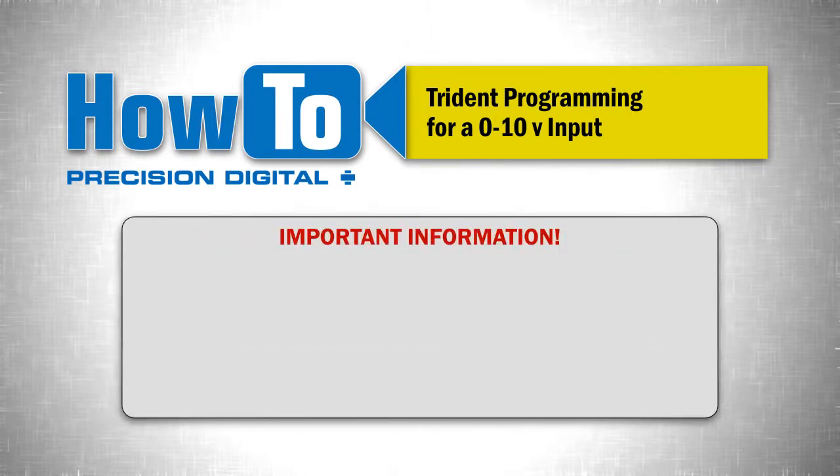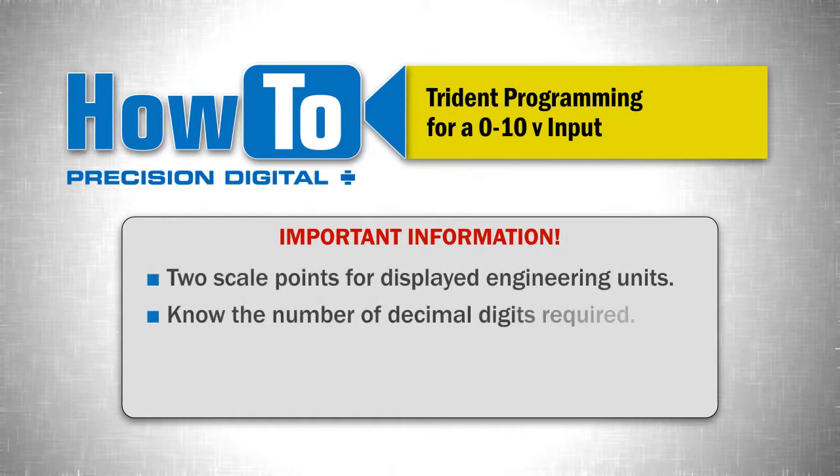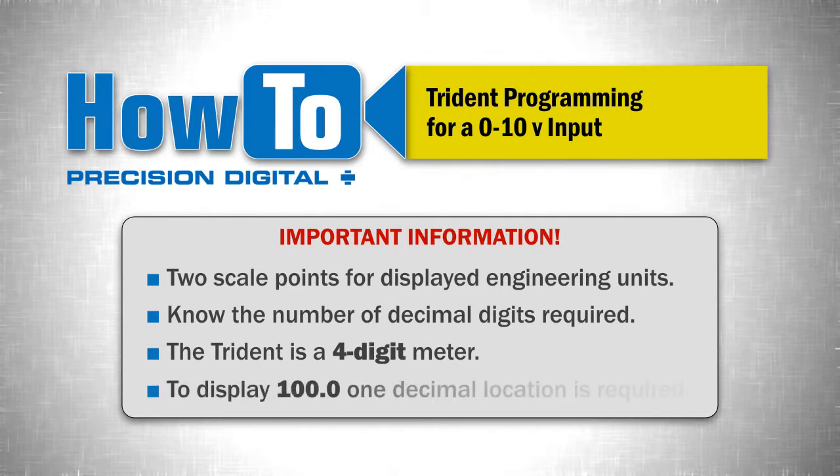To program the meter, have the following information ready. You will need two scale points for the displayed engineering units, and you should know the number of decimal digits required for the scaled engineering units, remembering that the Trident is a 4-digit meter. For example, to display 100.0, one decimal location is required.